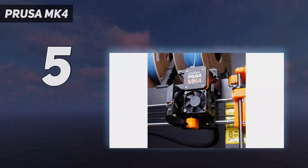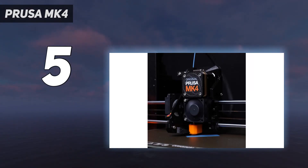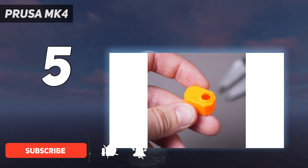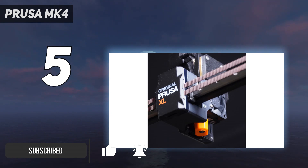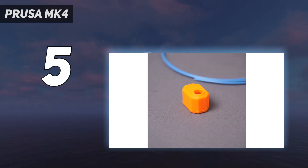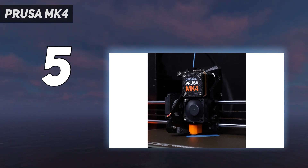Starting at number 5: the Prusa MK4S. By combining high-speed performance with safety features and straightforward operation, the Prusa MK4S is a reliable workhorse for serious 3D printing hobbyists. The load cell sensor allows for a smooth first layer with no manual adjustments needed. You also get remote printing capabilities, quick swap nozzles, and an updated, customizable user interface that allows for one-click printing.